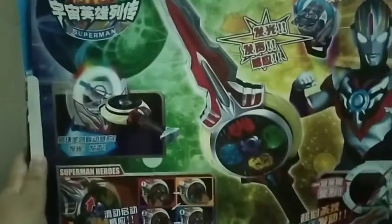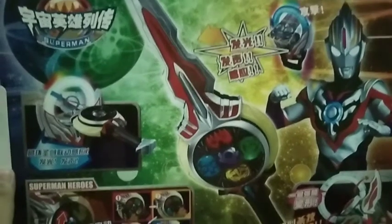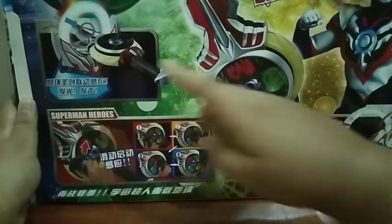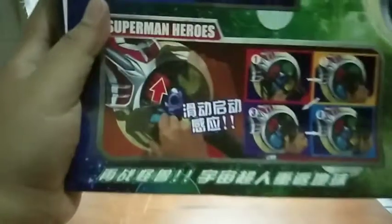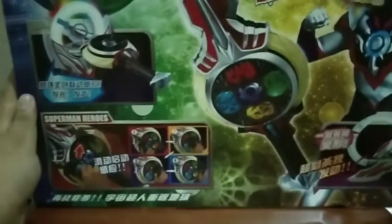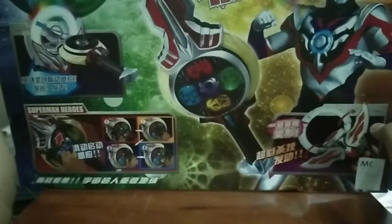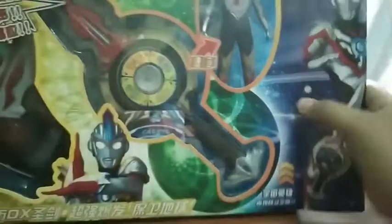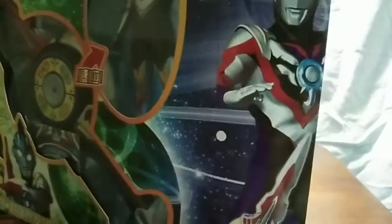Let's turn to the back of the box. We have the original Orb Caliber here which, let's be honest, it's not gonna look like that. We have the Orb Special Zappelion, the Orb Ring, and the Orb Caliber into the Orb Ring. You can see they scanned the Orb Caliber with the figure to activate some kind of sound. If somebody can translate the Chinese for me, I'd appreciate it. Considering the box is already damaged, I'll just cut to the toys already outside.